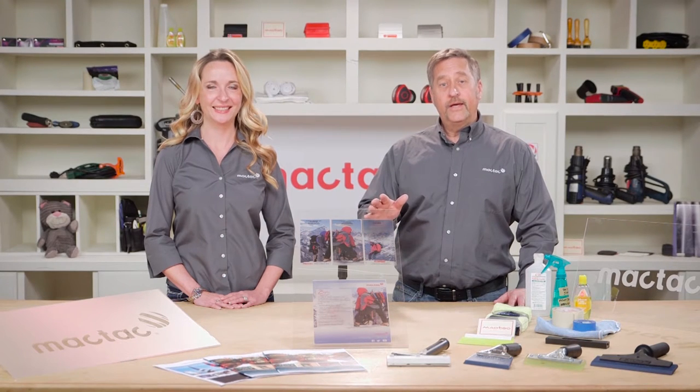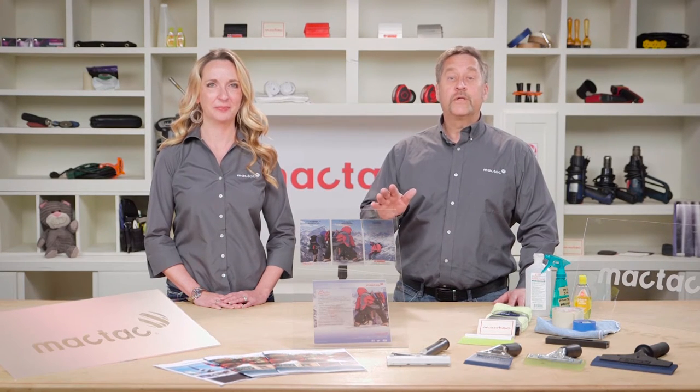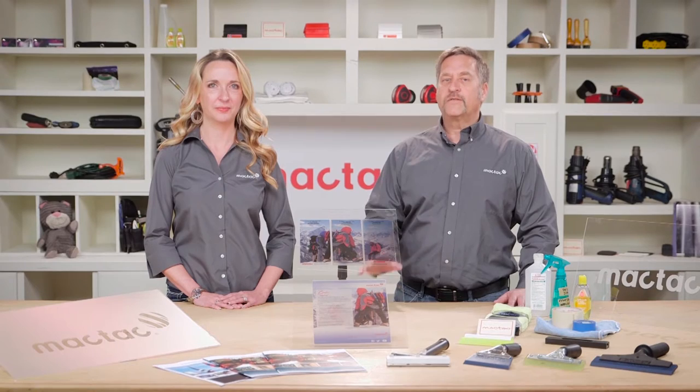Hi, I'm Jeff. Today, Amy and I are going to discuss the frequently asked question about MacTac's glass decor window films.